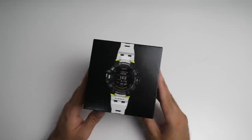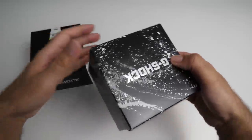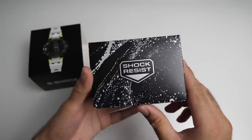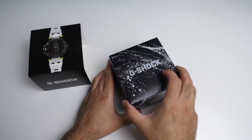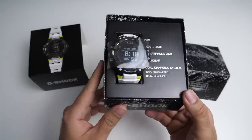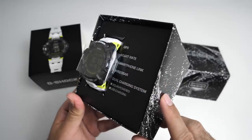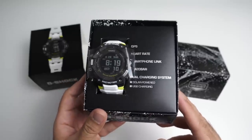Let's get this box open. If we slide this insert out, you can see more G-Shock logos and branding — shock resistant. Here it is, very nicely presented. You can see on the side: GPS, heart rate, smartphone link, WR20 bar, dual charging system, solar powered and USB charging.